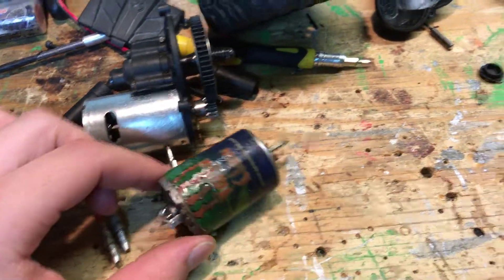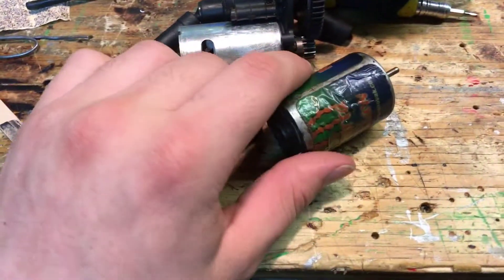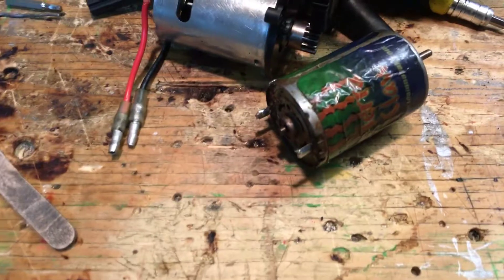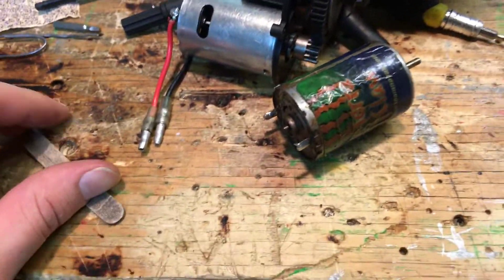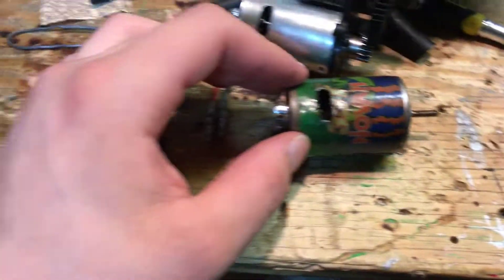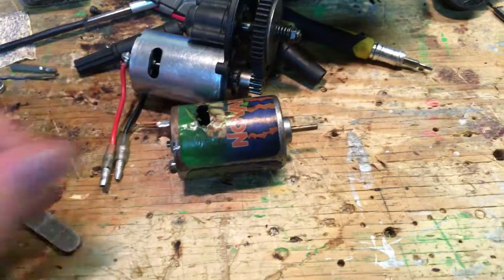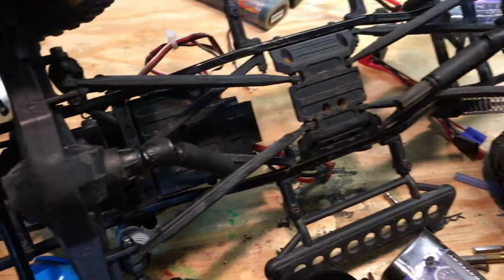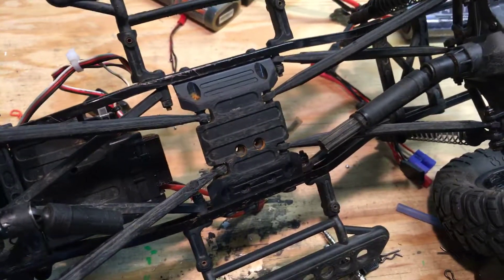Here I've got the old one — it basically quit on me. It started to catch fire, and after spraying loads of contact cleaner in it, it still started to catch fire, so it's done. But a question always comes up: what's the quickest and easiest way to drop your crawler motor out of your rig?